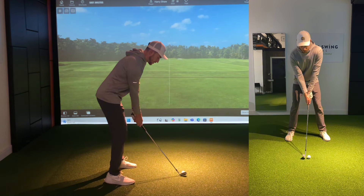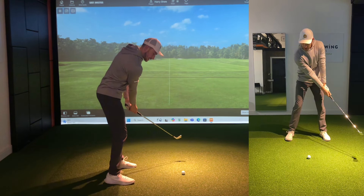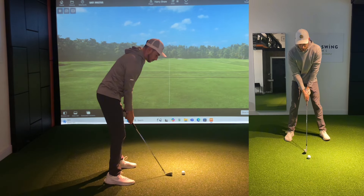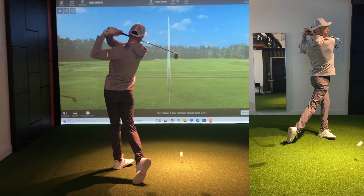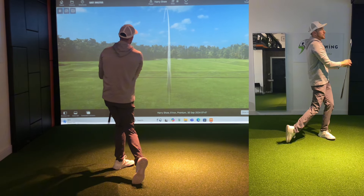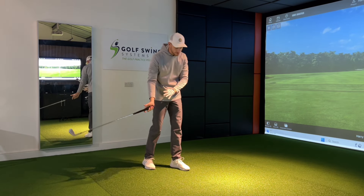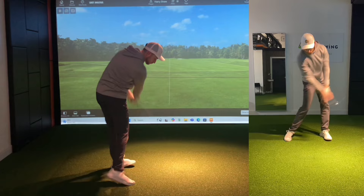Just rehearsing this all in one motion — this is how it should look in the backswing. Great set position here, ready to get that downswing to take place. Really nice strike — drawing a little bit to the left, which is something I'm struggling with at the moment as I'm closing my face a little bit too much as we make our way down into the downswing.